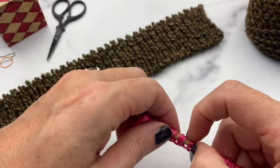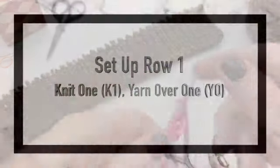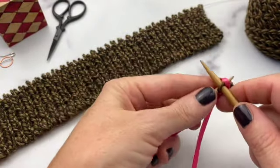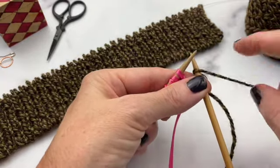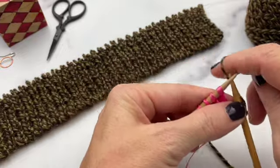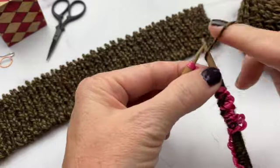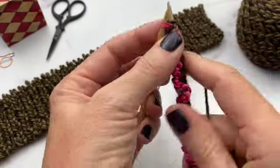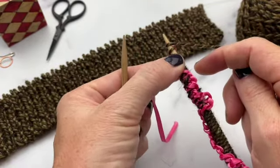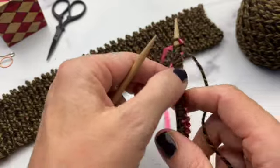After you cast on the correct number of stitches, you're ready to begin setup row 1: knit 1, yarn over 1. This is doubling the number of stitches you have on your needle. Bring the yarn to the front for the yarn over and knit into the scrap yarn, then bring your yarn to the front again and knit into the scrap yarn. Continue all the way down — you're almost doubling your stitch count. You can't quite double it because at the end you can't do a yarn over since there's no stitch to sandwich it between. That's why you add the one extra stitch.